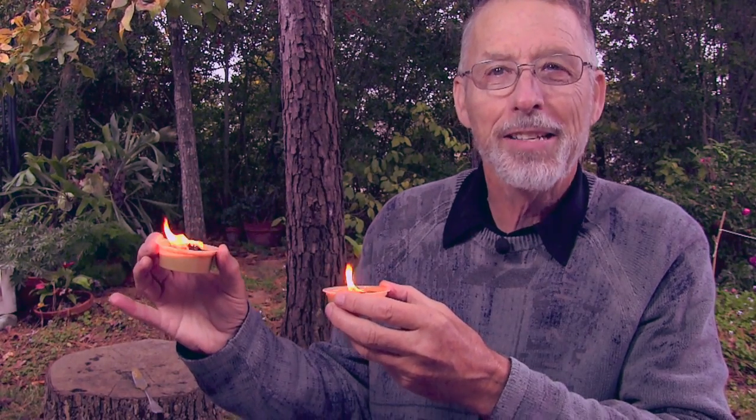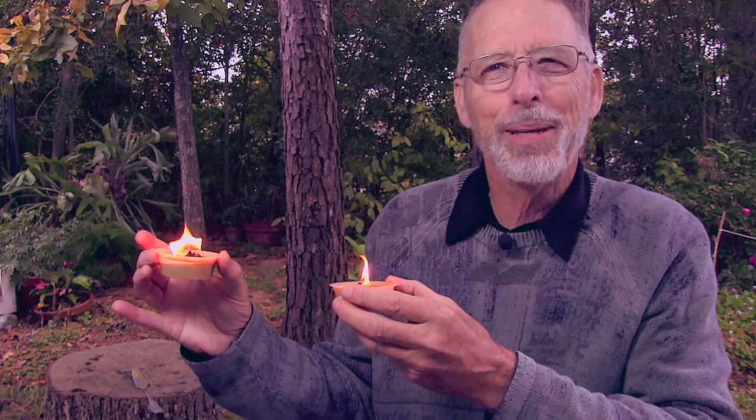I offer a challenge to the YouTube community: experiment with different foods that can be used to make candles or fire starters, and make a video response showing your results. Successes are just as important as failures — we learn from both. Some examples include fire starters from cheese puffs, beef jerky candles, or cheese whiz candles.